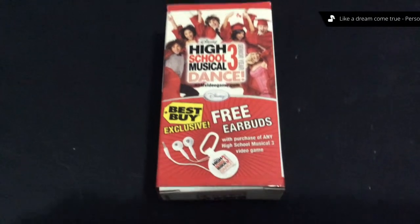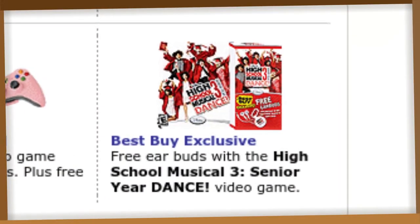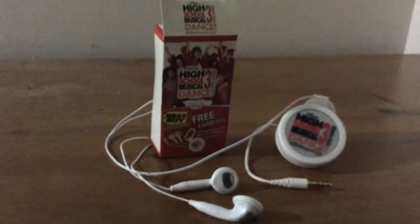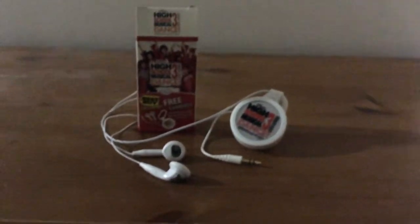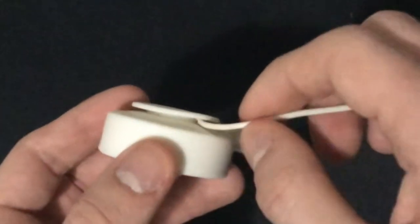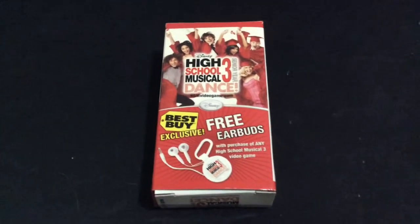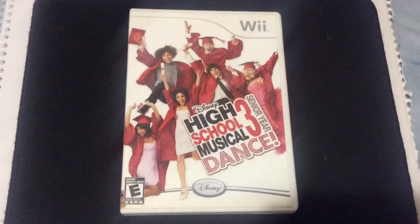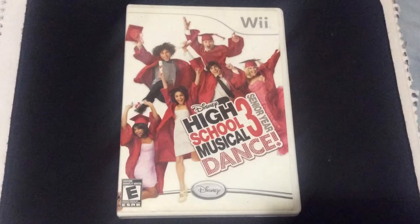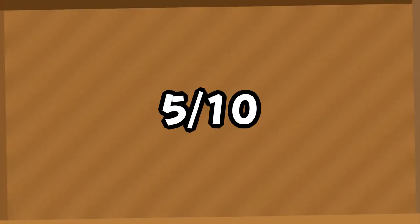So, those were the High School Musical 3 earbuds. As a neat little promotional bonus, this is not bad at all. They don't sound the greatest, but they're free, and that's a pretty dang good price for a pair of earbuds. But sadly, at least for my garage sale find, the cheap price came at the cost of reliability, and I couldn't imagine a new pair lasting that long anyways. They're not worth buying the game for, but if you were gonna buy the game anyways, they'd probably last a few weeks. Overall, 5 out of 10 — Just Dance did it better.